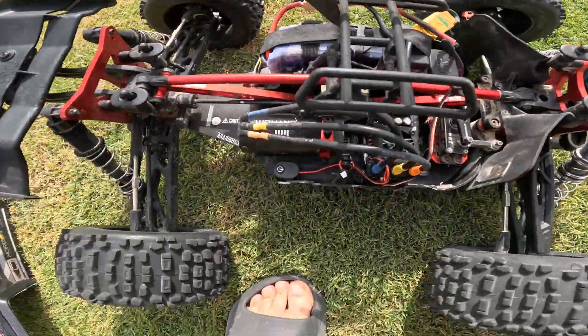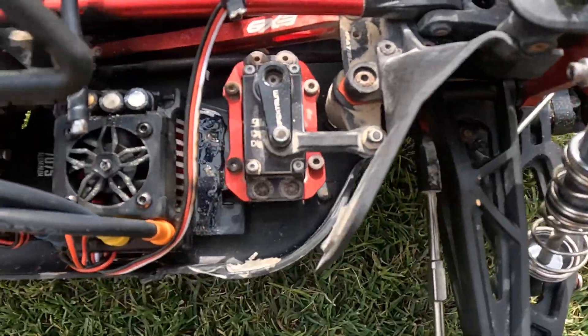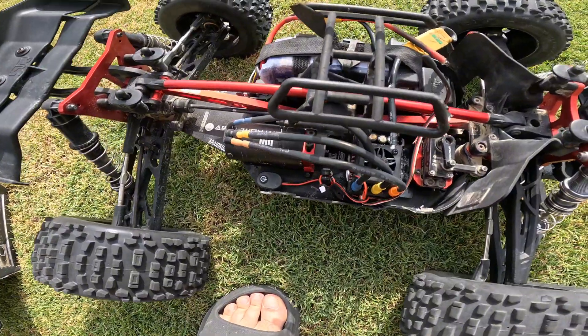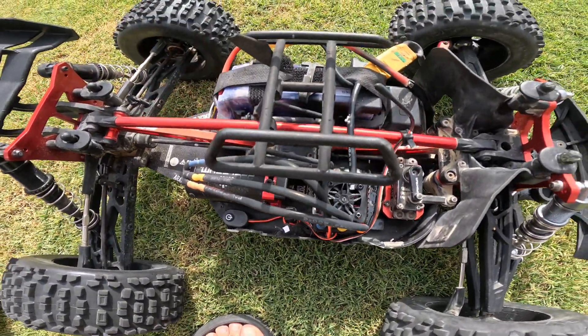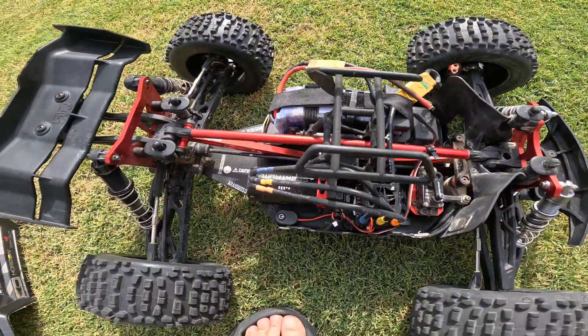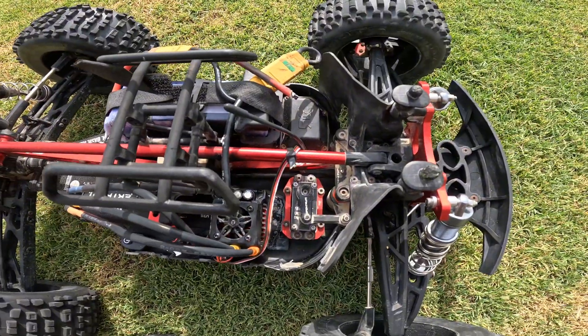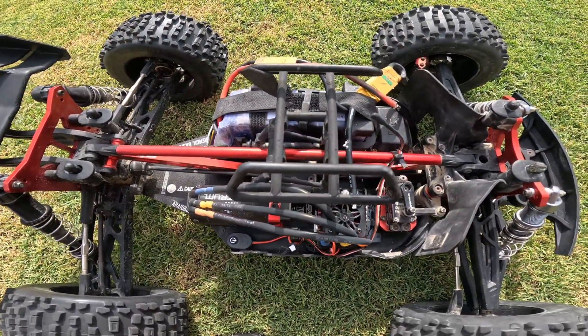Okay guys, that was literally on fire. First run. Well, that is useless — absolutely useless. Waste of money, guys. Absolute waste of money. Fried on the first attempt.